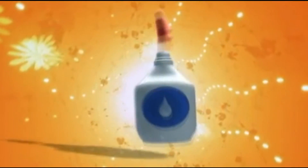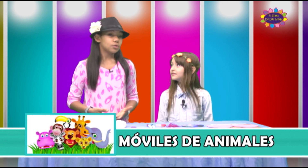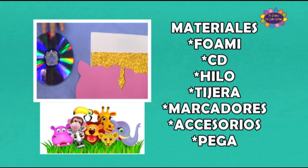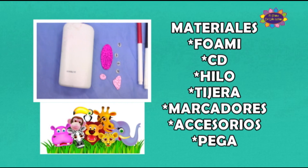Ha llegado el momento de realizar un lindo arte aquí en el show de los niños. Hoy nos encontramos con nuestra amiguita Valeria. ¿Cómo estás Valeria? Muy bien. ¿Cuál es el arte del día de hoy? Hoy vamos a hacer móviles de animales. ¡Qué bonito! ¿Y cuáles son los materiales? Los materiales son foami, cidís, hilo, tijera, marcadores, accesorios y pega.